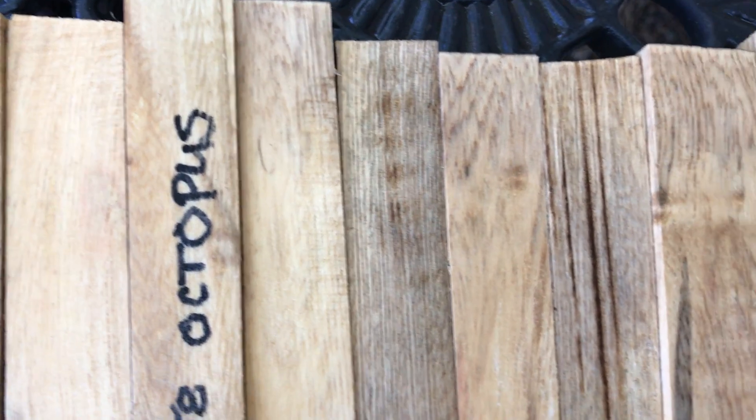At auction number 158, these are 10 octopus pen blanks. Octopus wood is kind of a light wood, medium soft to about medium. It's good turning wood, has a nice tight grain, and lots of color in it, as you can see. For the 10 of these, these are fatties over 10 inches.